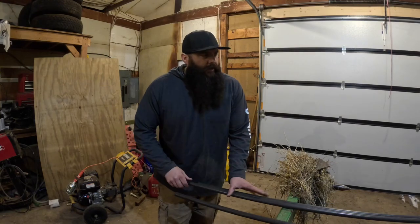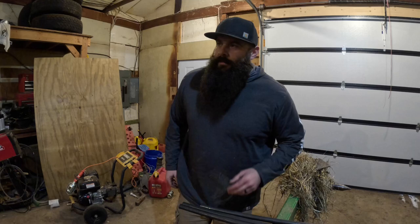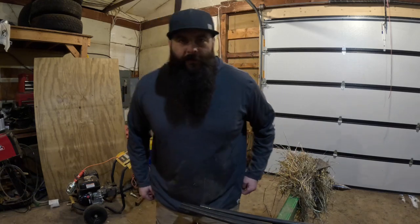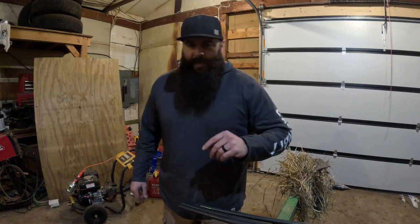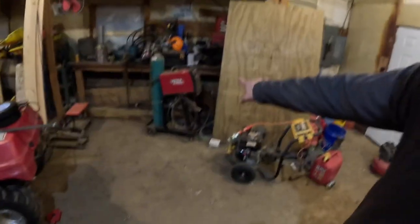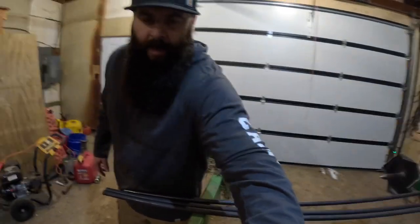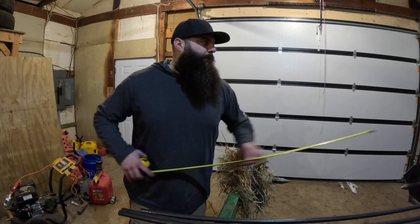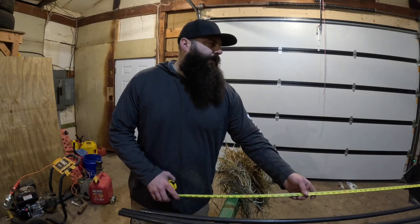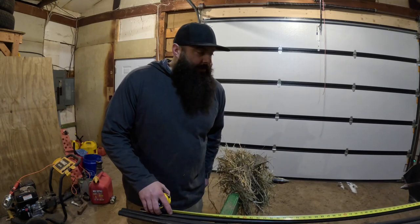I ended up down here in the barn. It's not as clean, not as well lit, and especially not as warm in here. But I should have everything I need, and the main thing I need is the welder over there. I'm going to get these cut, work with the minimal space I've got here because it's such a mess, and hopefully get this thing assembled and get it done today.